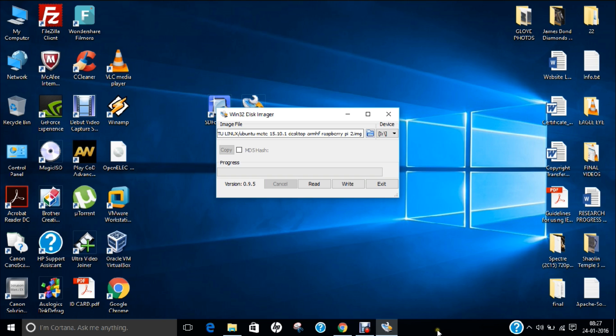We have now done 50% of the work — we have downloaded the image, extracted the image, formatted the SD card, and installed the image onto the SD card. Now let us take this memory card out of the computer and go to the Raspberry Pi.